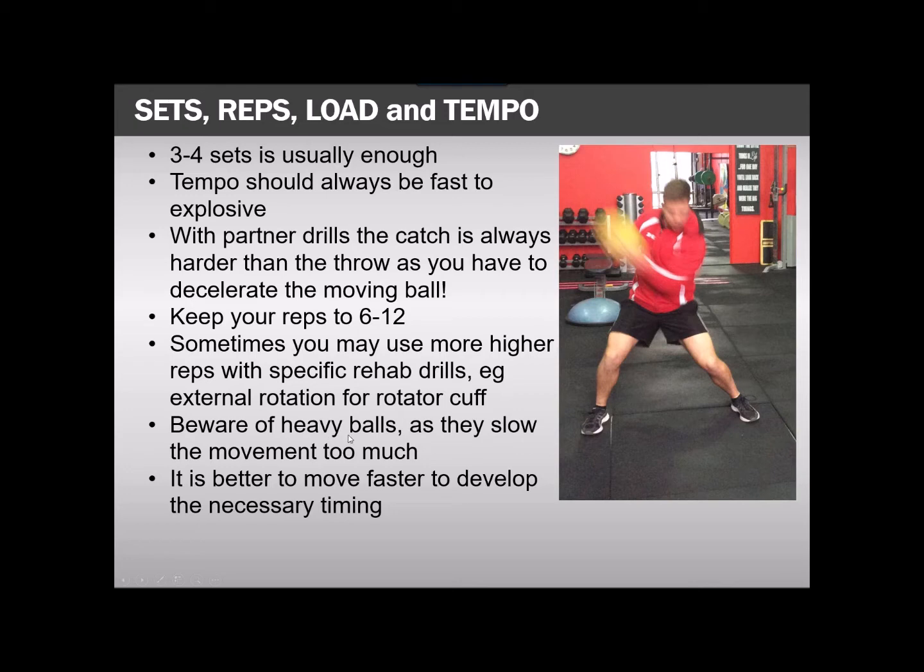The same applies to using heavy balls — choose a ball that's a bit lighter. People think heavy is better, but in the case of power, no. You want to be moving quickly. Same with plyometrics — you don't want to put weight vests on people, they don't move fast. It becomes a strength drill and you're really not getting the advantage of power. Always better to move faster to develop the necessary timing.